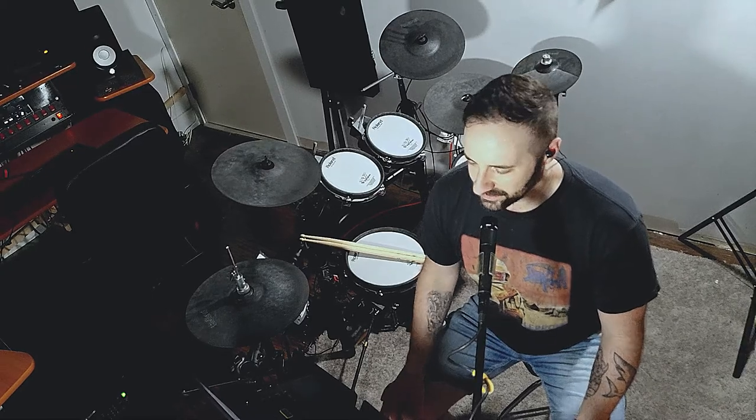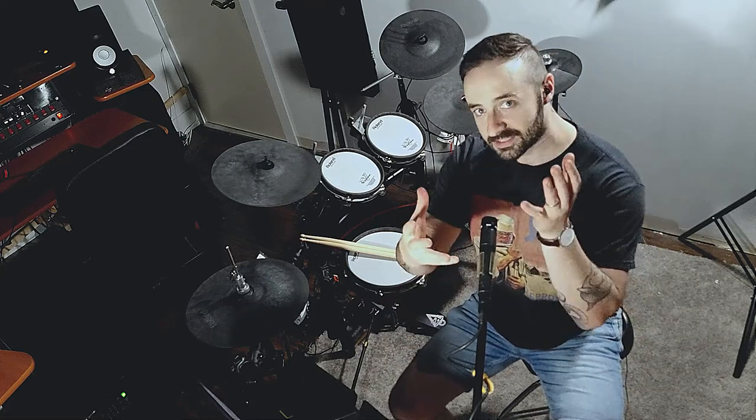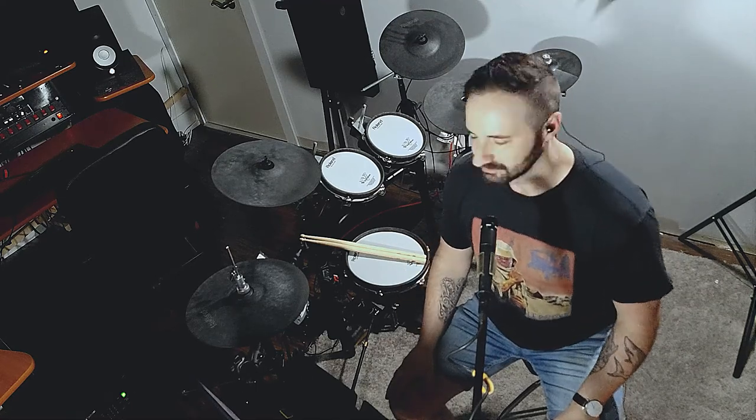We'll start by getting into the tom part. The tom riff focuses heavily on the left hand. That didn't happen on purpose — it's just kind of how I wrote it, it's what I heard. The reason we have this overhead shot is so that you can really see what I'm doing on the toms. Otherwise it just sounds like a guy hitting a bunch of toms. This will show you a little bit more strategically how I'm using my left hand to get the groove done.